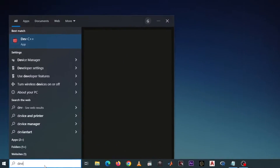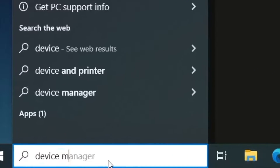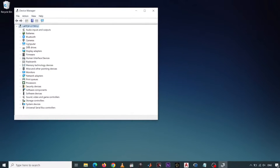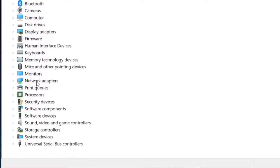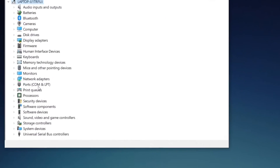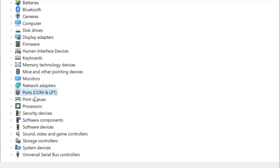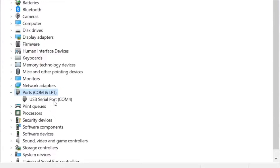To begin, open up your device manager. If you examine the list, there's no COM or port icon here. But when I connect the robot, the device manager updates and we now have this icon for ports. If I expand this, you'll see that our connection is a USB serial port at COM4.